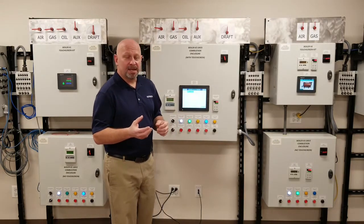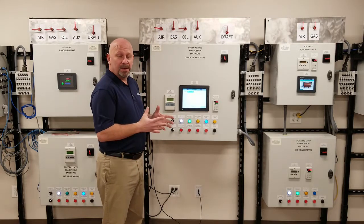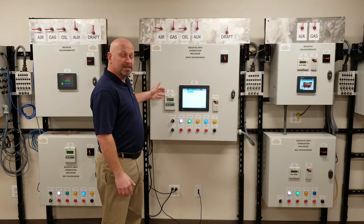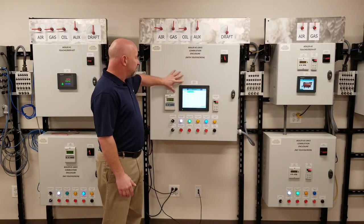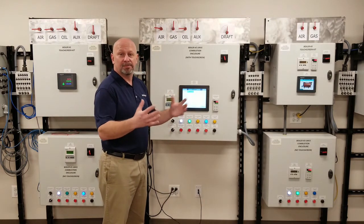What we're going to go over today is the setup of a local touch screen with LMV5. We're going to guide you through all the steps on what's necessary and required to set up the ACL to be able to communicate with a touch screen, so you have a nice graphical representation of what's going on with your process.